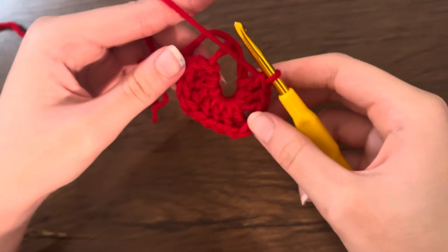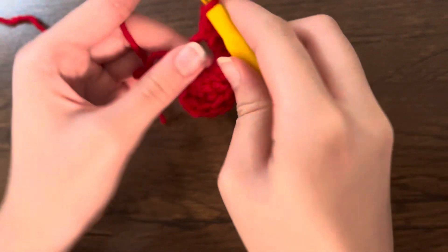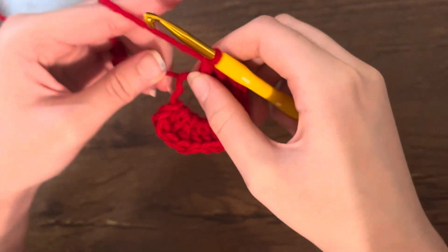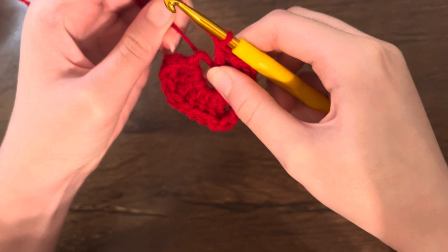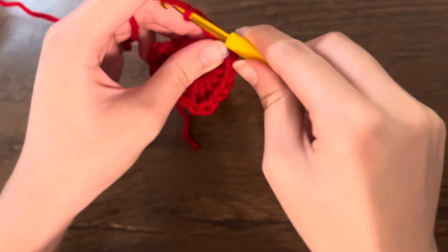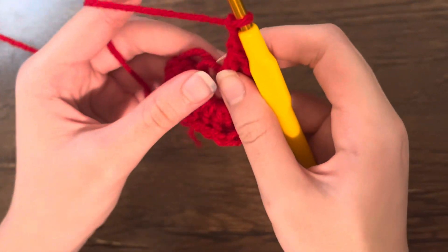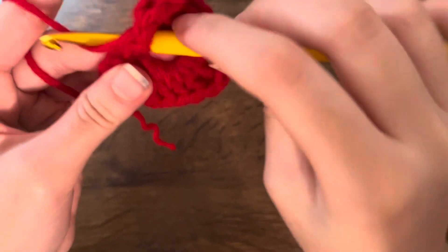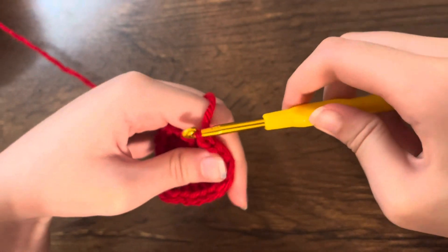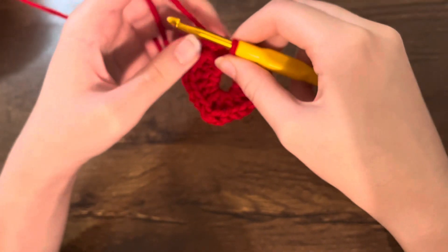You can kind of see the heart forming now. Do three treble crochets, then pull on the tail to make the ring smaller. Now do two chains — chain one, chain two — then do a slip stitch into the ring. To do a slip stitch, take your hook, go into the ring, pull the yarn out and pull it through.